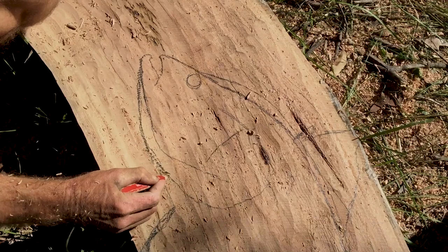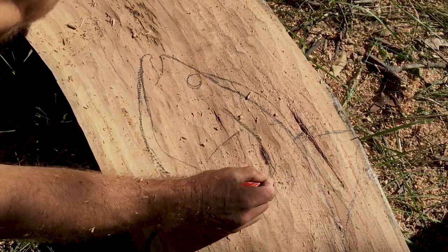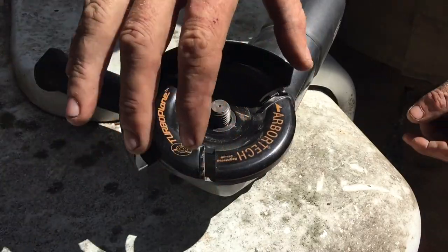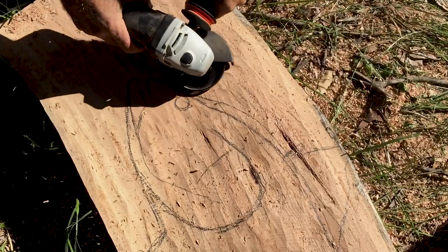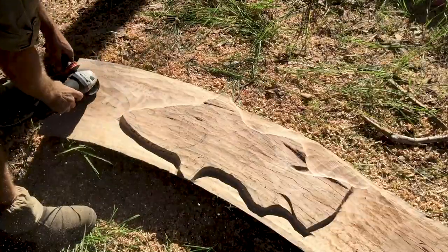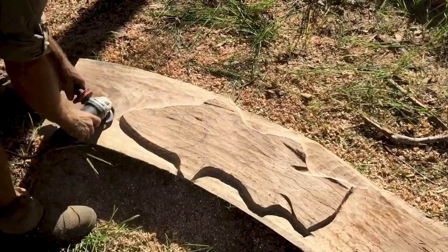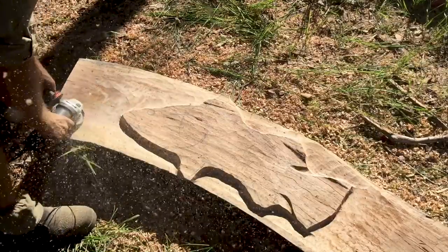The reason why I chose to carve a fish is because that was the first thing that I learnt how to carve. Most likely because it's something you can progress from more of a two-dimensional relief carving and slowly shape into a three-dimensional sculpture. So there's a lot of good reasons why a fish is a great thing to start with.